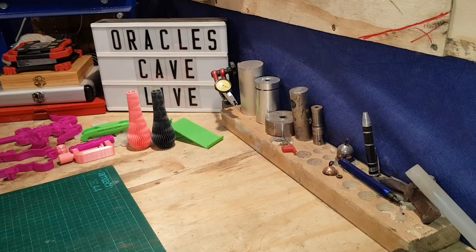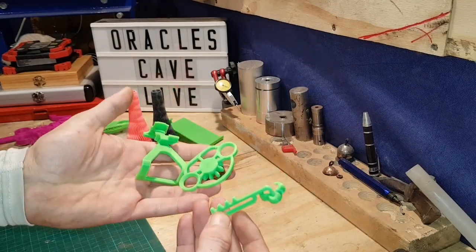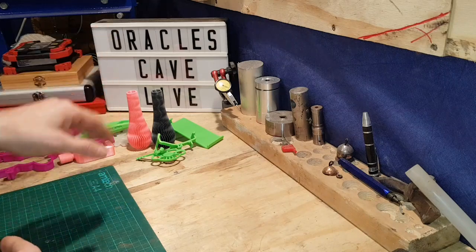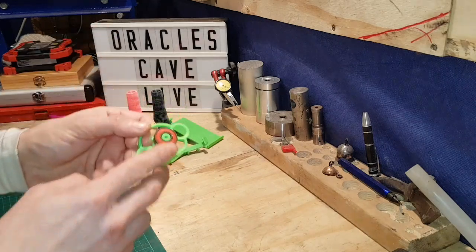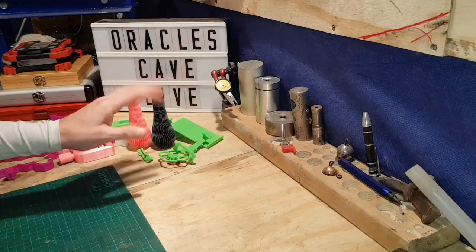We made a steering wheel set for an Xbox controller. It was a bit stiff but eventually it worked a treat. All you have to do is bang a bearing on the back — just a normal skateboard bearing — and that's good.